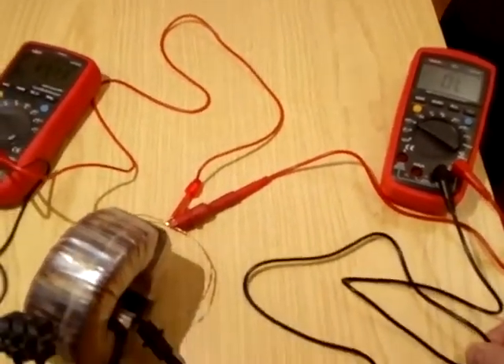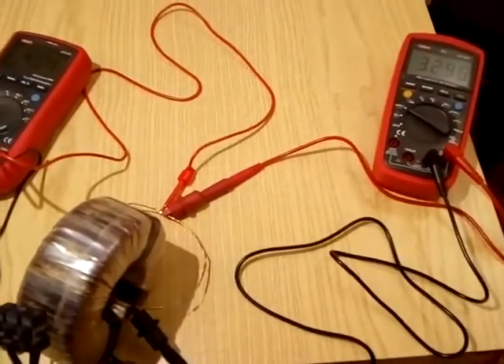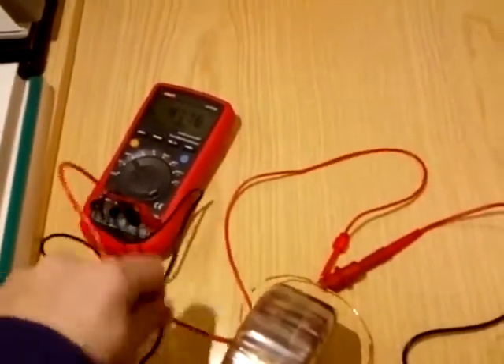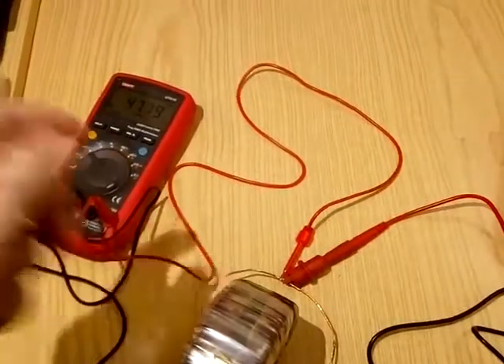Now I'm coupling the AC with my hands. The shape of the loop is not important.